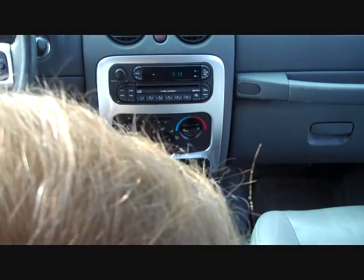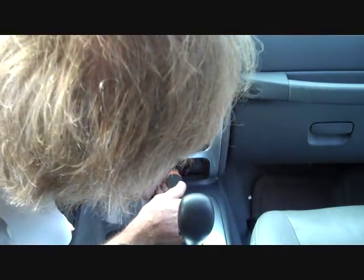We're gonna start with a Phillips screwdriver. Way down next to the 12 volt inlet is a Phillips screw, and we're gonna remove this screw.